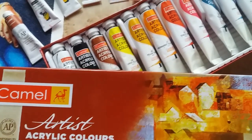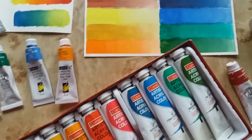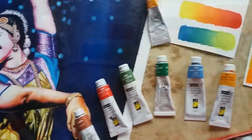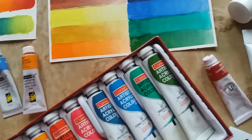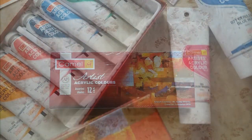Hello everyone, welcome back to my channel. In today's video I'm going to tell you about the acrylic colors which are used for my acrylic paintings. I have already uploaded the process video of my recent acrylic painting — check it out if you haven't watched it; the link is given in the description. So let's start the video.